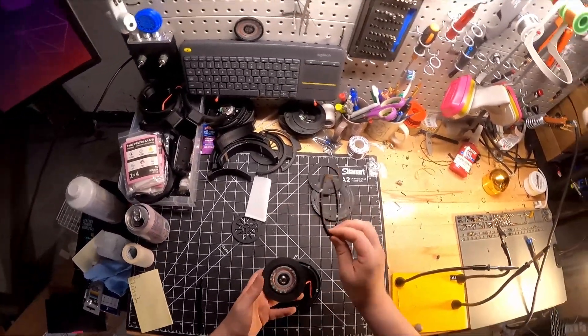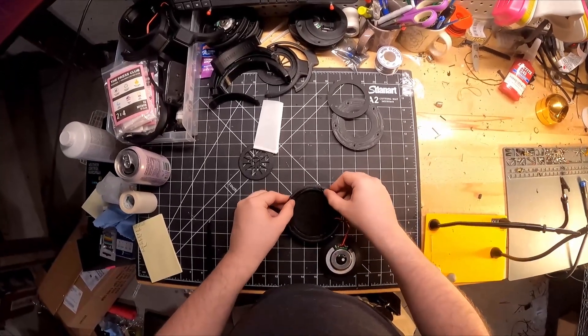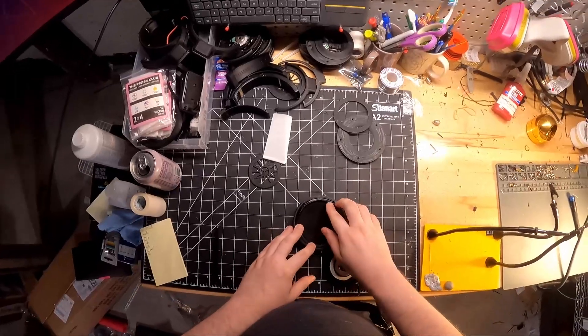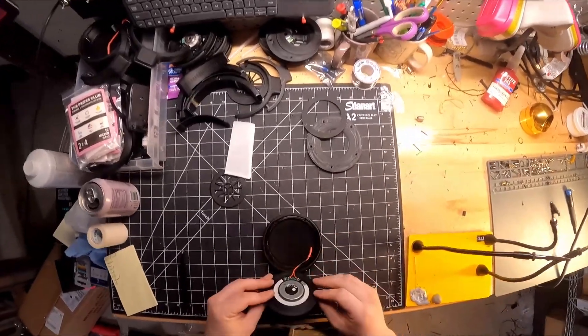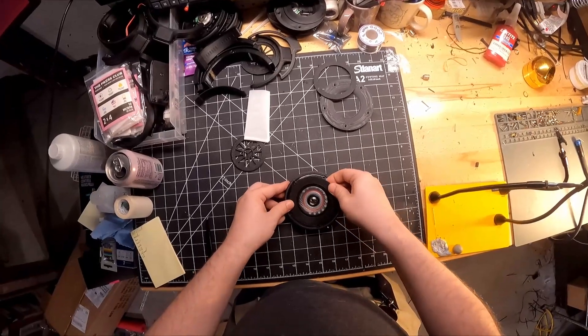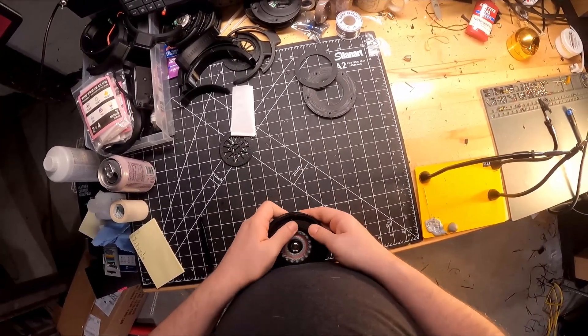Now we're going to take the gasket — this is the crème de la crème, what keeps everything nice, sealed, and in place. Place it down; it only fits one way. I put those little notches in there so no one can mess that up. Then we're going to slot the speaker into the gasket — it takes a little persuasion because it is flexible.